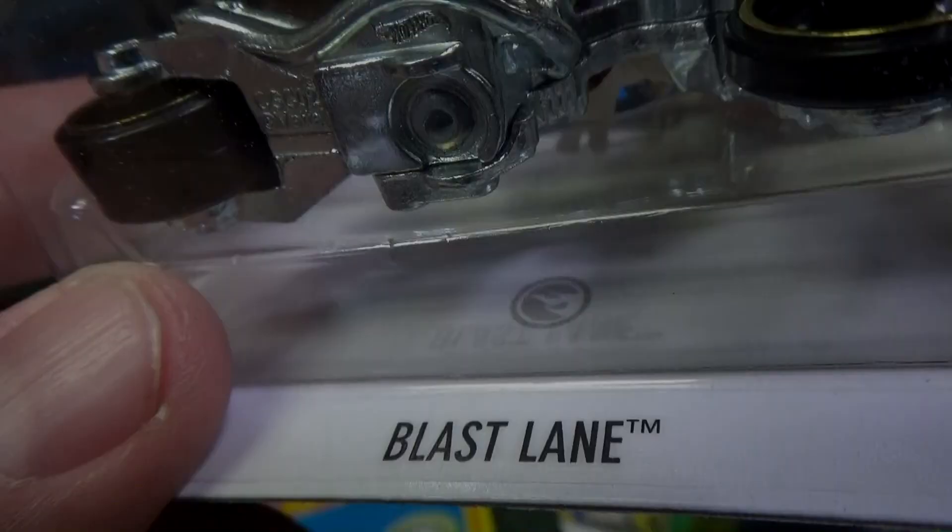I mentioned that old 1981 set — very collectible. You ain't going to get any of those cheap nowadays. Thank you for watching. Bye-bye.